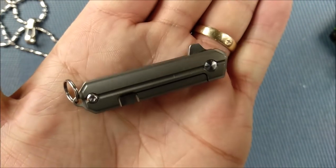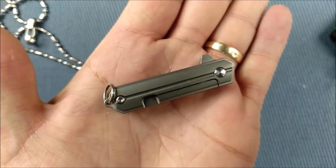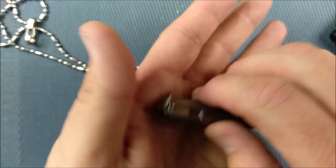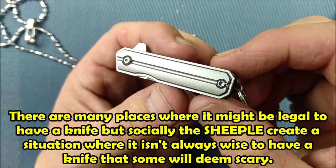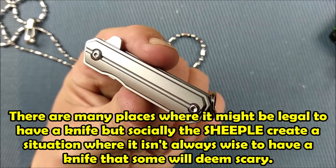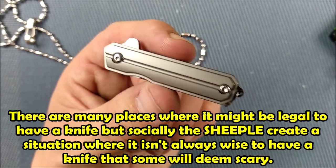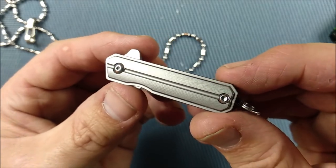With a tiny little knife like this, you can get away with carrying it in places where you might not be able to get a knife in otherwise. I'm not suggesting you intentionally break the law — it's just that this little knife can actually be considered man jewelry, or woman jewelry, whatever you want. I like it really well.